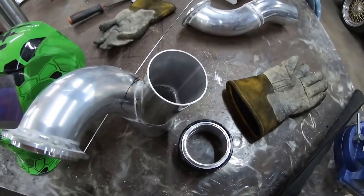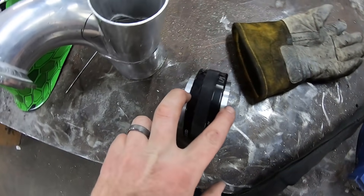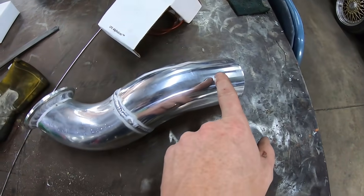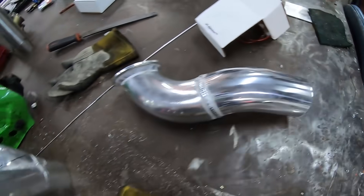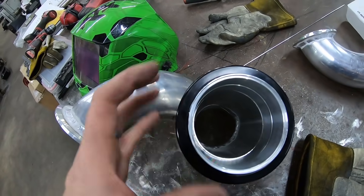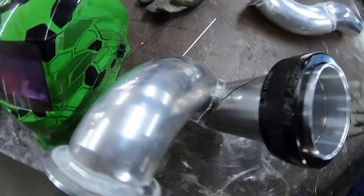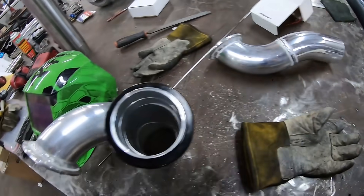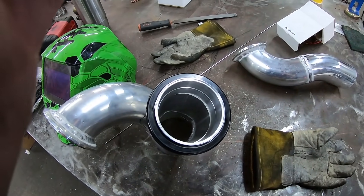The next thing we need to do is measure the overall distance from here to here, because we need to cut that out of this straight piece to make up for where that's going. We had it butt up right end to end — one side gets welded on here like this, alpha lock, just like that. And the other side will get welded on once that distance is removed. So let's measure that and get that cut out.